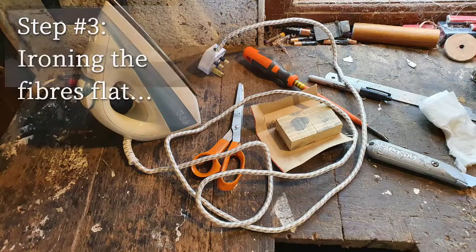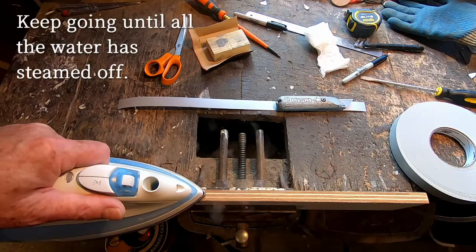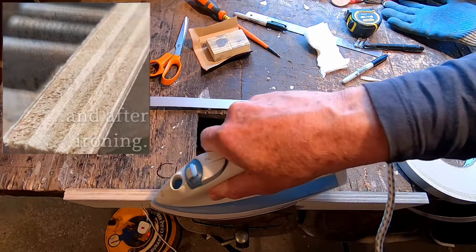I've only got access to a steam iron, but you need to turn the steam function off because you just need a hot iron for this next part of the process. I discovered by accident that cleaning the surface with a wet cloth and then steaming off all the water meant that all the fibres were flat and you got a really good surface for the glue to adhere to.